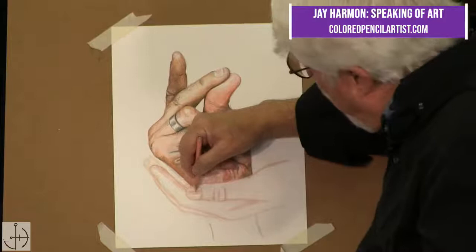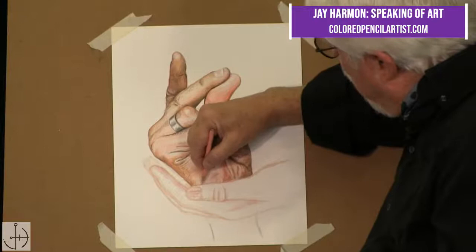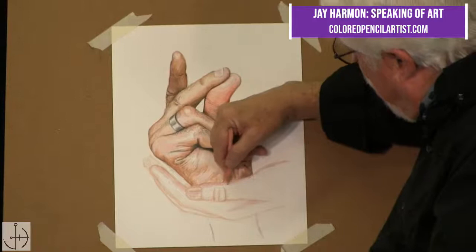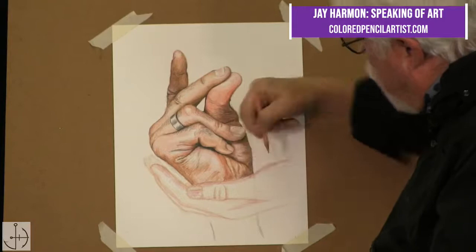I'm drawing that in there, coming back and going over the top here a little bit. I'm just outlining it, highlighting it with the pink on the outside. As I stress every week, when you're doing colored pencil art, there is no rush for this, because you cannot rush what you're doing. You can only go so fast in creating colored pencil art. So you just need to keep that in mind.